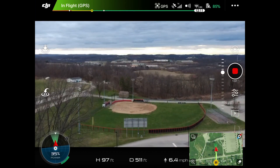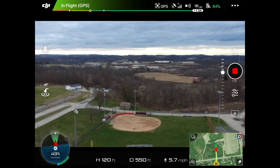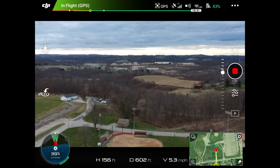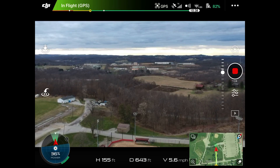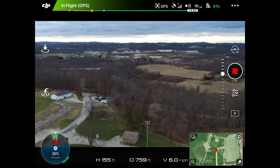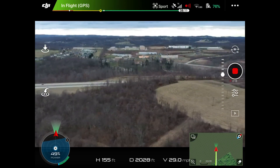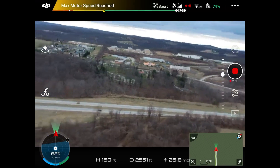I'm gonna go ahead and take it up about maybe a hundred and fifty feet or so. We'll go one fifty-five, that'll be good. So I'm gonna go ahead and click it into sport mode. Let's go ahead and take it up a little bit — we'll go up to two hundred feet.